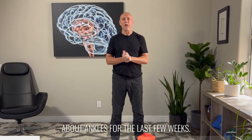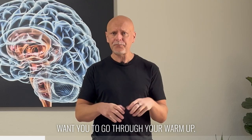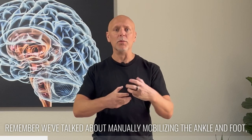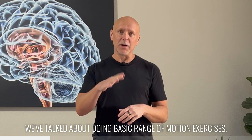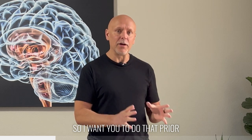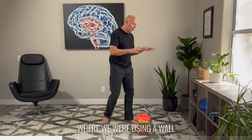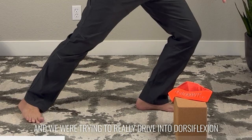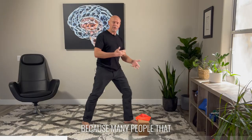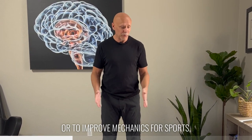We have been talking about ankles for the last few weeks. Before you get into this exercise, I want you to go through your warm-up. Remember, we've talked about manually mobilizing the ankle and foot. We've talked about doing basic range of motion exercises, so I want you to do that prior to going to this particular exercise. Last time, we did some wall drills where we were trying to really drive into dorsiflexion, because many people struggling to rehabilitate their ankle or improve mechanics for sports lack dorsiflexion.